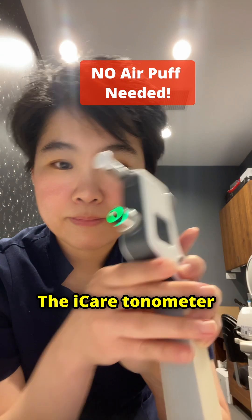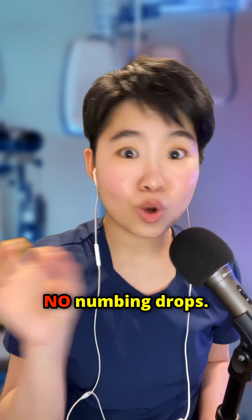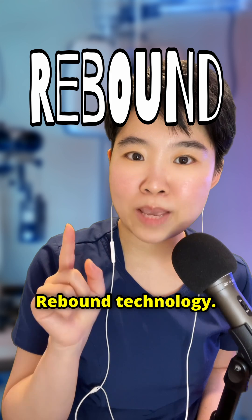Not everybody can do that. The iCare tonometer is portable — it will not puff air, and it requires no numbing drops. It uses a rebound technology.